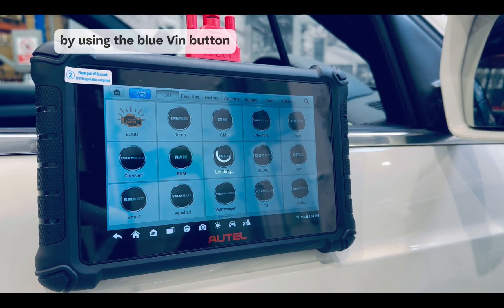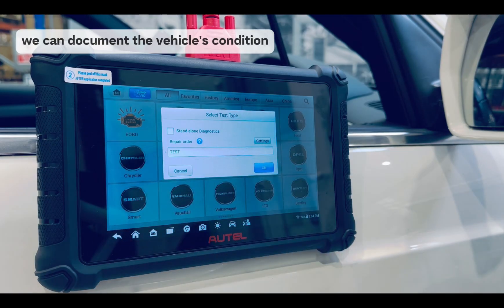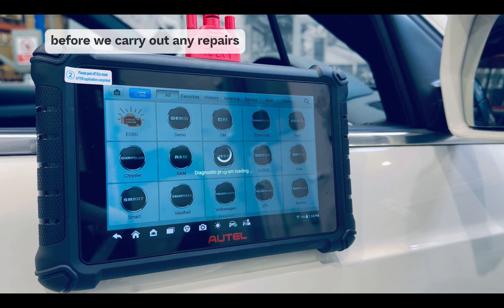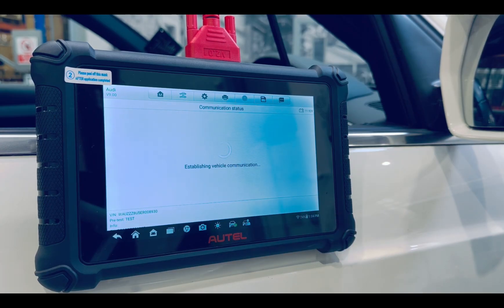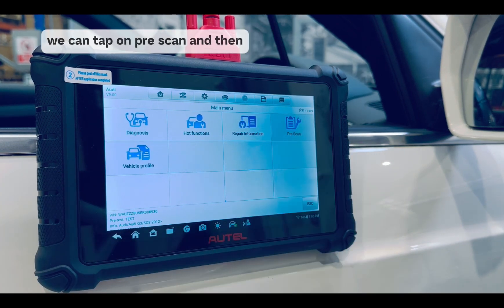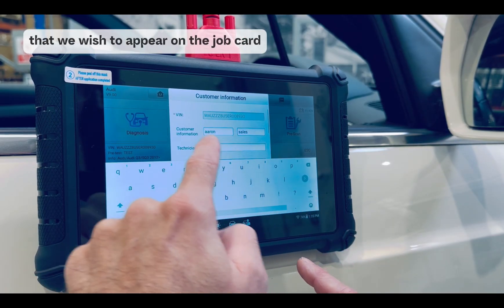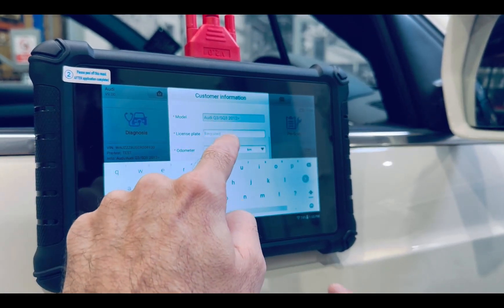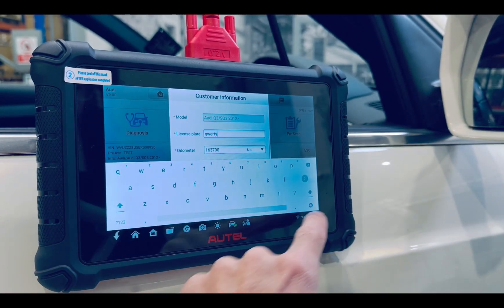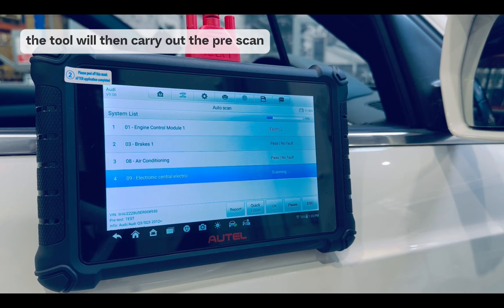By using the blue VIN button, we can easily ID this vehicle. And by creating a repair order, we can document the vehicle's condition before we carry out any repairs. Once the vehicle's interface is loaded up, we can tap on pre-scan and then add any customer information we wish to appear on the job card. And once we're happy with that information, the tool will then carry out the pre-scan.